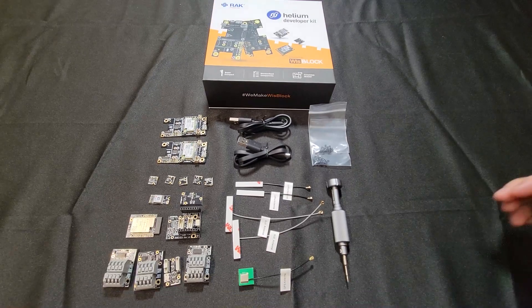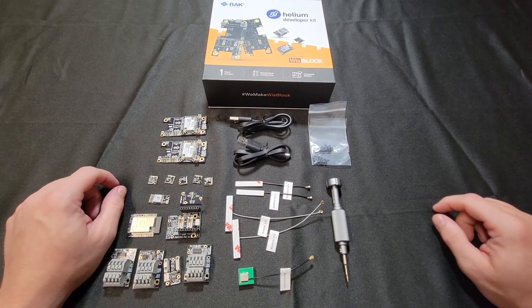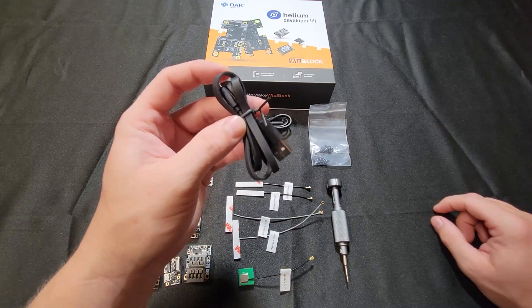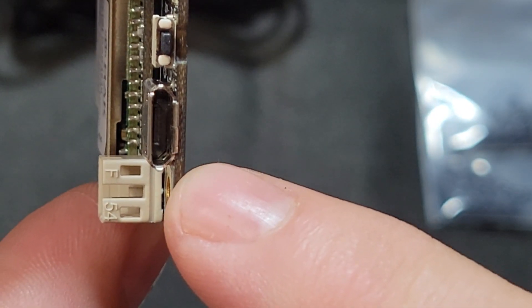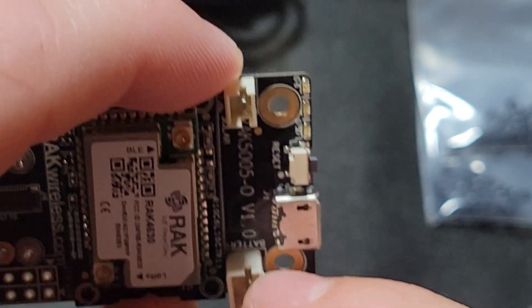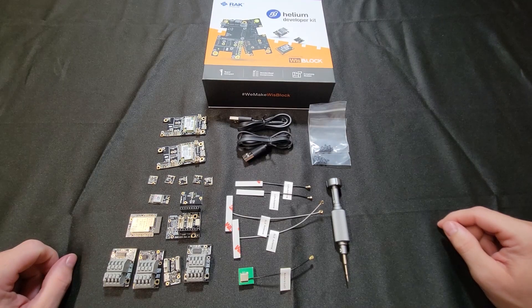Next we have your micro USBs — these are one way to power the unit; they plug right into the board. You can also power it by hooking up a battery or a solar panel. It comes with two cords so you can run both boards at the same time.